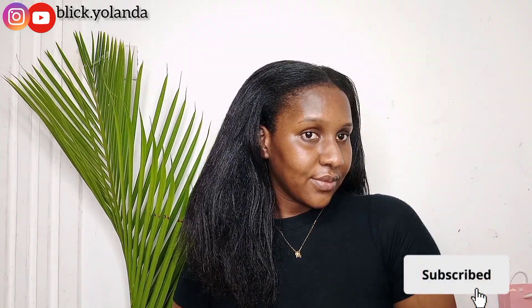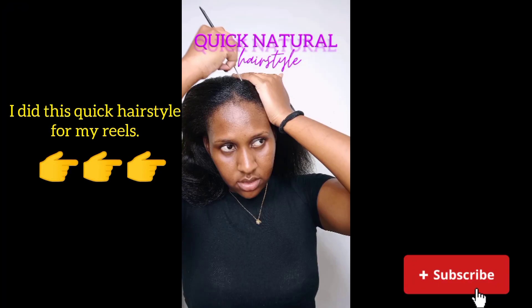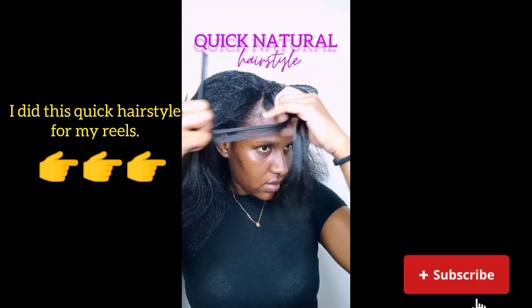Don't forget to like, comment, and subscribe, and also hit the notification bell to be the first to get notified whenever I upload a new video. See you in the next video — bye bye!